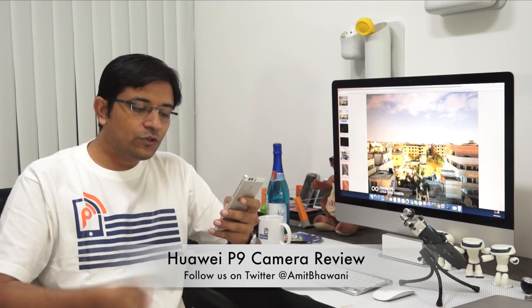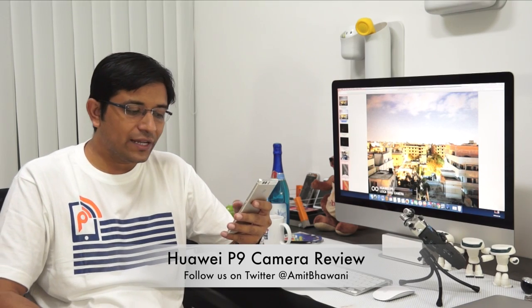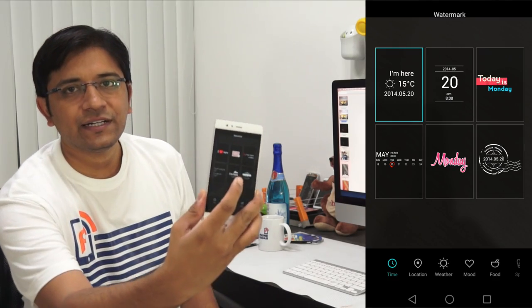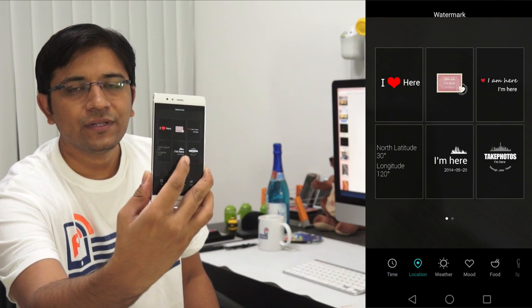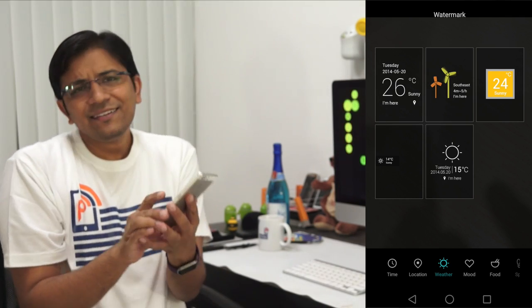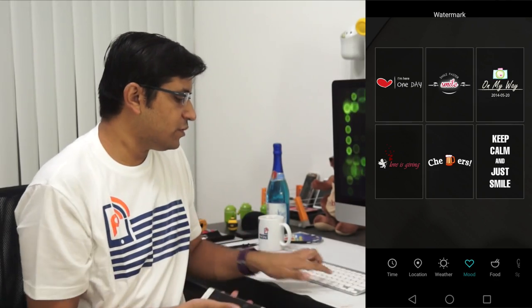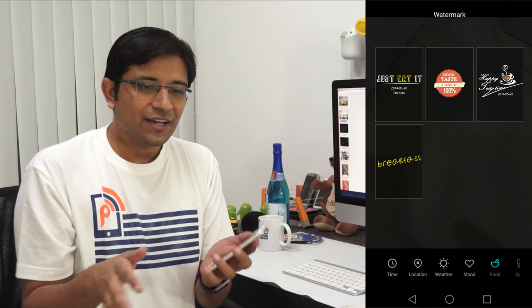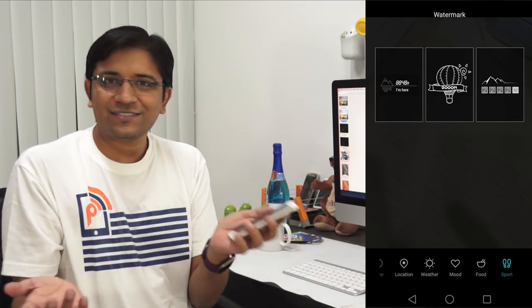Finally, one more very interesting feature — this smartphone comes with a watermark feature where you can change different watermarks depending on the location, food photos, or any other mode you capture in. You get options like time, location, weather, mood, and food, and you can select from a range of different watermark modes and add them to all your photos. In my case I liked having the Huawei P9 or Leica dual camera watermark on my photos, but now that this review is ending, I feel I should be removing that.